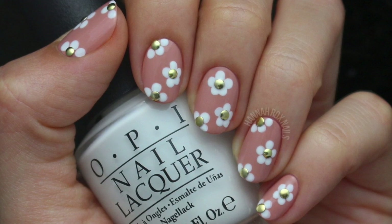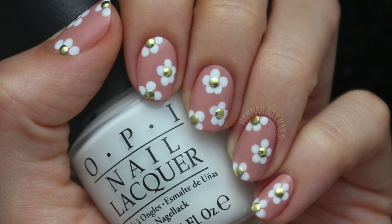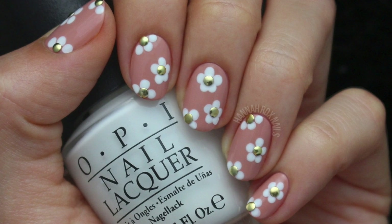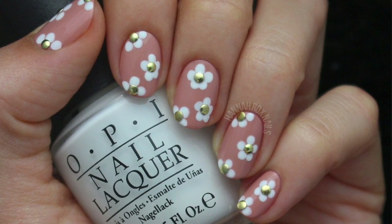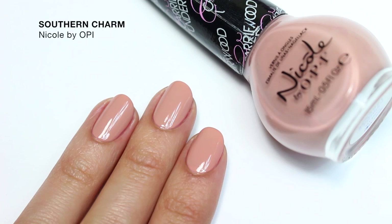Hey guys, it's Hannah and today I'll be showing you how to do these super cute studded daisy nails. These are perfect for spring and totally easy to do, so let's get started. After a base coat, I'll be using